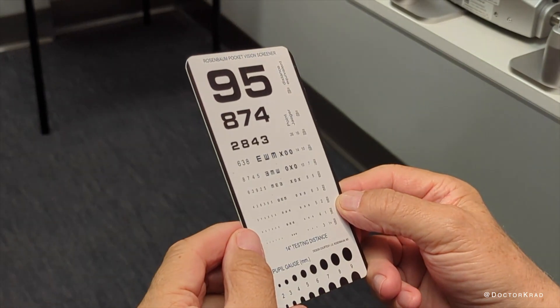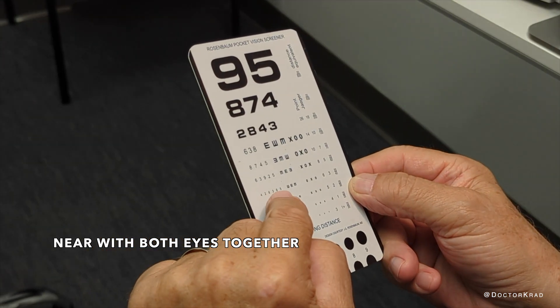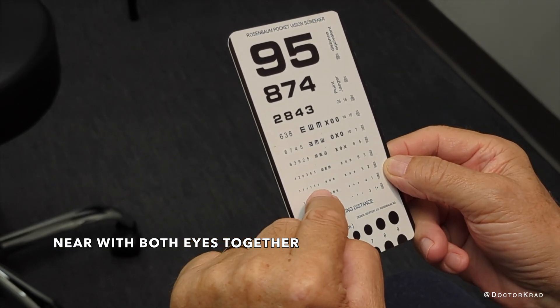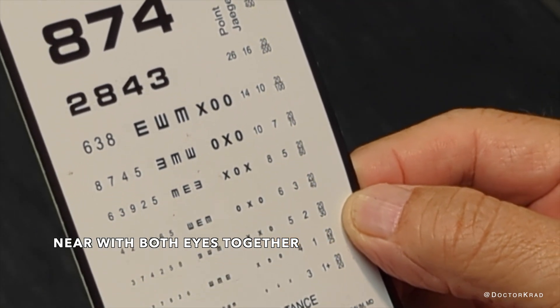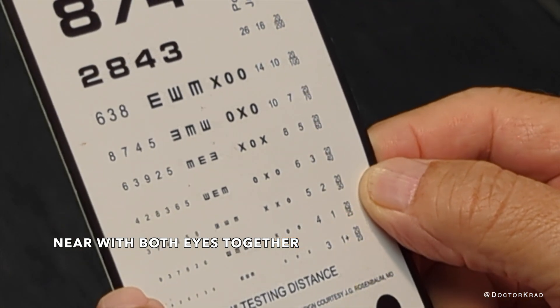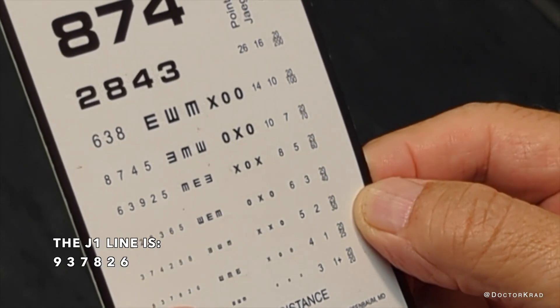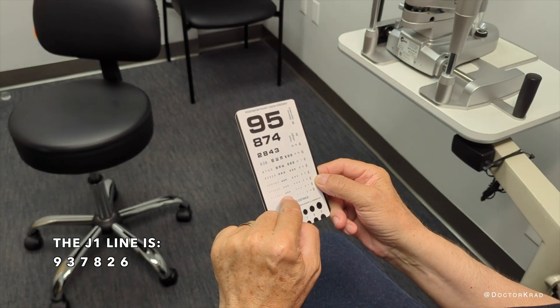With both eyes: 1-4-2-8-3-6-5. 3-7-4-2-5-8-6. In the middle, seven. 9-3-7-8-2-6. That's pretty good.